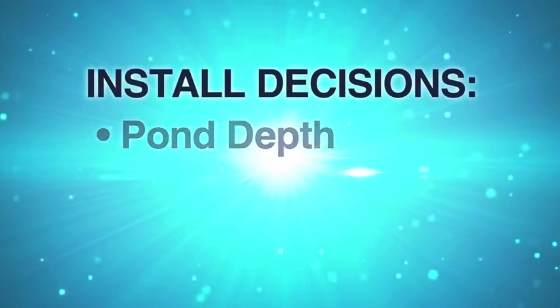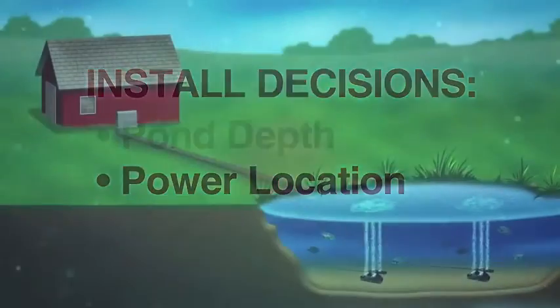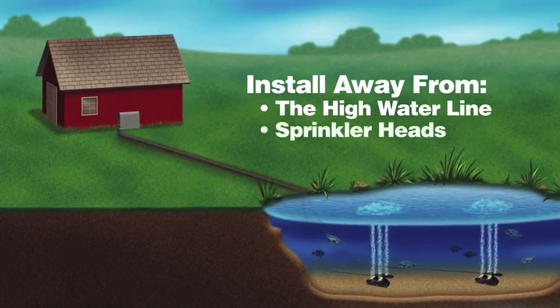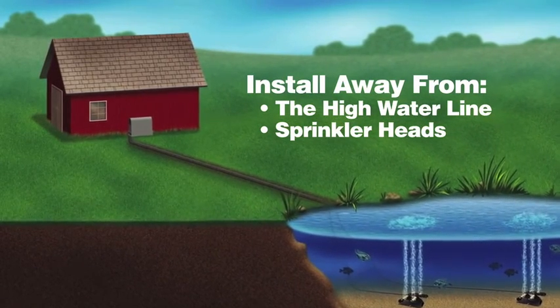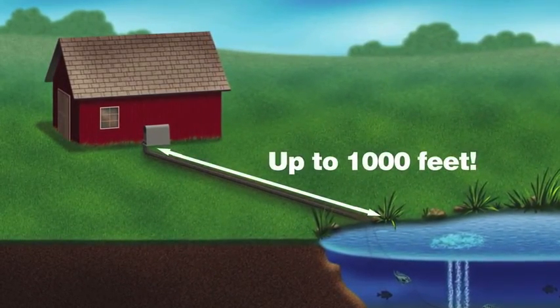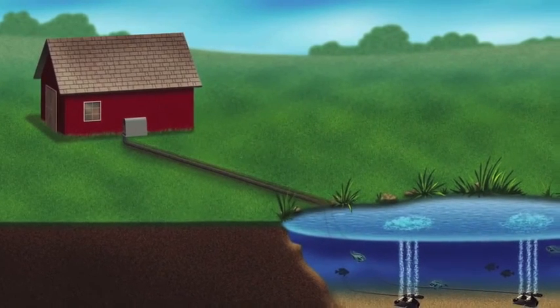The second decision that needs to be made is where is your power source located? Is your power source located near the pond's shore or by a house, barn, or shed? When deciding on a location, choose a place above the high water line and away from sprinkler heads. One of the unique benefits of an Air Max aeration system is that power is not needed at the shore. Unlike other aeration devices on the market, Air Max aeration systems can be placed up to a thousand feet from the pond's shore without any loss in performance, allowing for a lower cost of installation without the need of a licensed electrician.